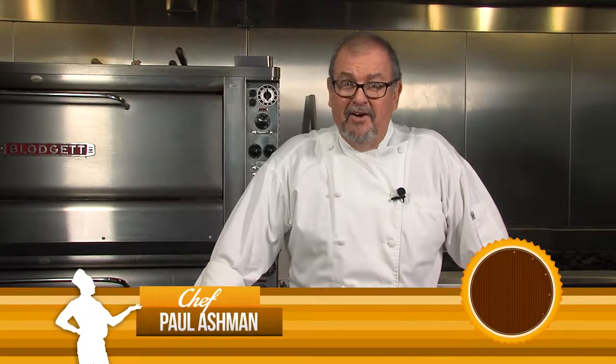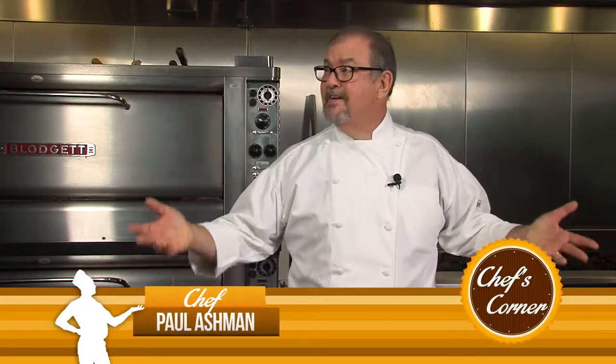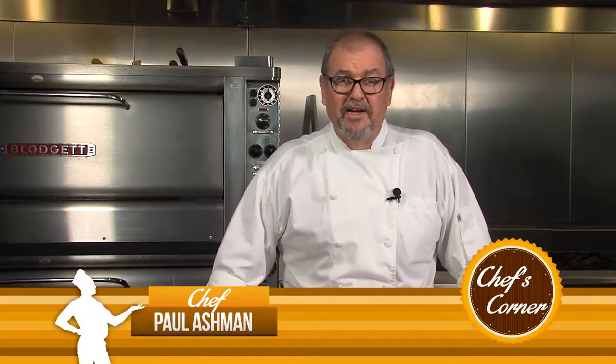Hi and welcome back to The Bakery here at Gulf Coast State College. We're in this really wonderful bakery in the Advanced Technology Center. And if you decide to come to school here, this is where you'll take your baking and pastry classes.